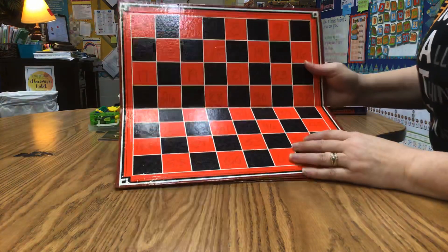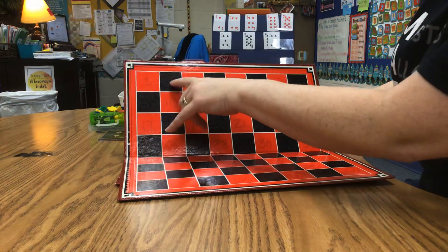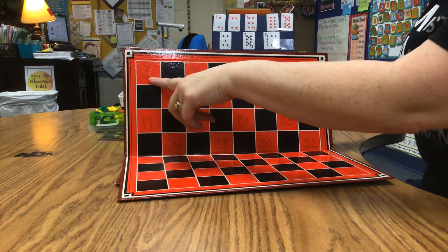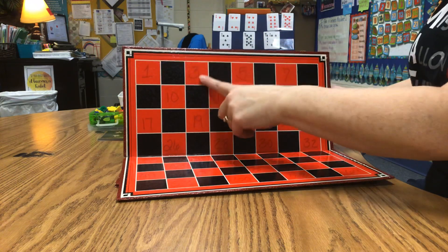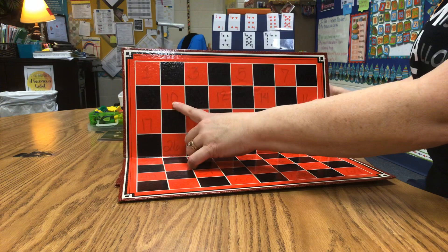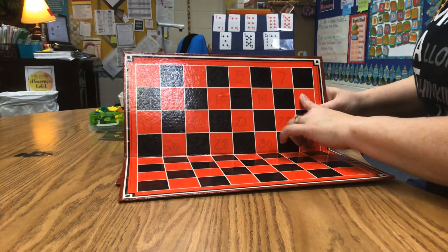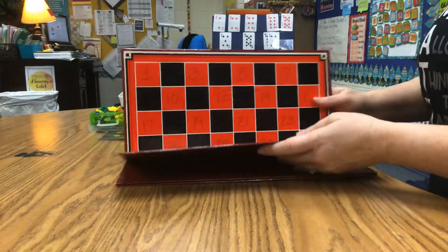You'll notice on my checkerboard I've numbered all of the squares. It's hard to see on the black squares, but on this one I started with red, so when you see the numbers they're the odd numbers: 1, 3, 5, 7 — and then when you go to the next row they're even: 10, 12, 14, 16 — and then the next row is odd again.